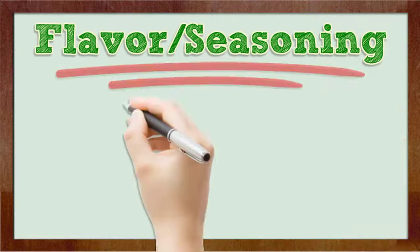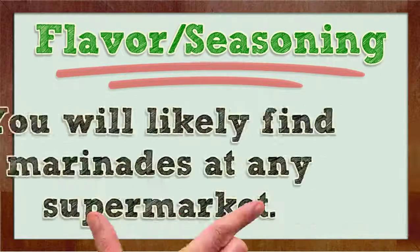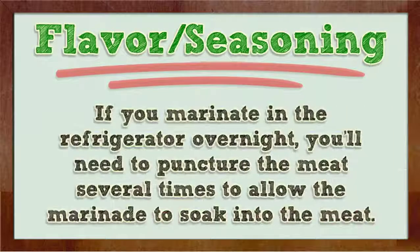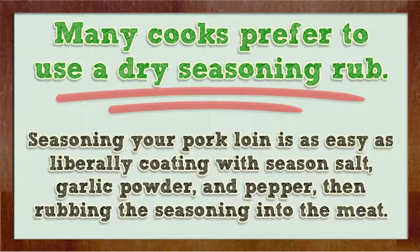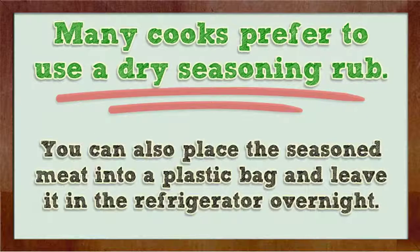Flavor and seasoning. A pork loin can be marinated in your favorite flavor marinade in the refrigerator overnight. You will likely find marinade at any supermarket. If you marinate in the refrigerator overnight, you'll need to puncture the meat several times to allow the marinade to soak into the meat. Many cooks prefer to use a dry seasoning rub. Seasoning your pork loin is as easy as liberally coating with seasoned salt, garlic powder, and pepper, then rubbing the seasoning into the meat. You can also place the seasoned meat into a plastic bag and leave it in the refrigerator overnight.